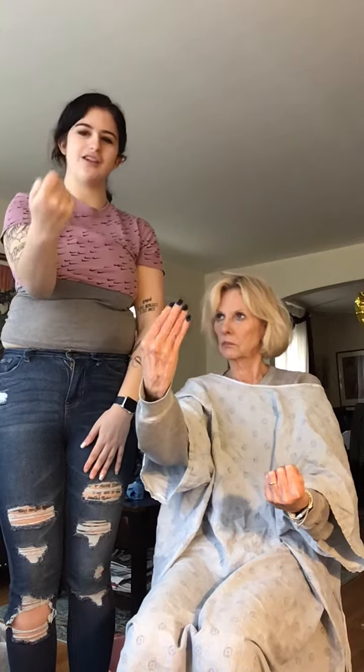For your thumbs, you're going to go like this and go in and close. And then you're going to go like this, and go like this, and close.